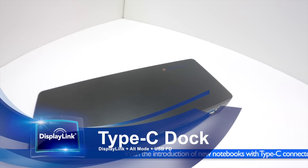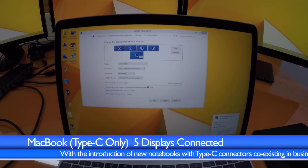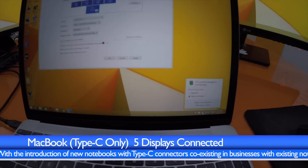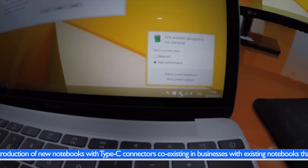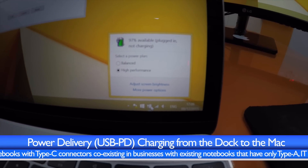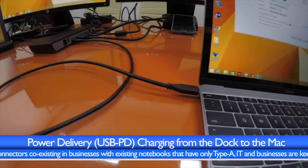So here we have a new hybrid Type-C dock that incorporates all of these. To show total flexibility, let's start with a new Apple MacBook running Windows. This only has a single Type-C port and we're connecting it with five displays, charging it using Type-C connected directly to the Type-C dock.